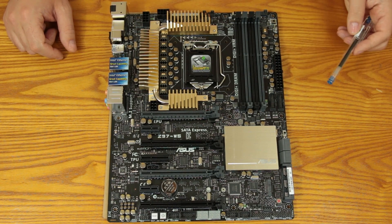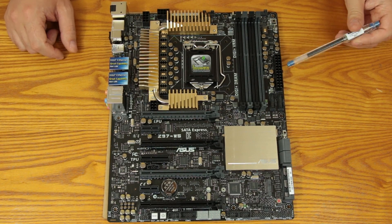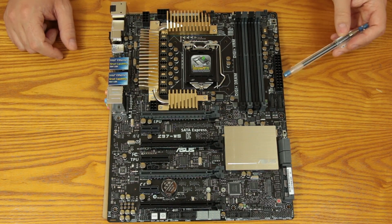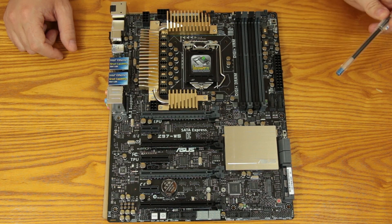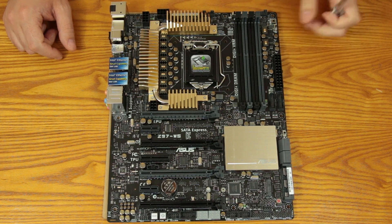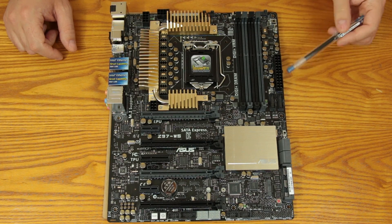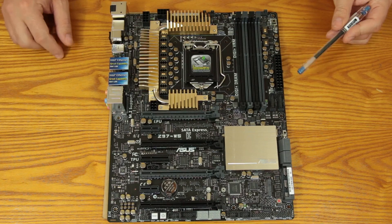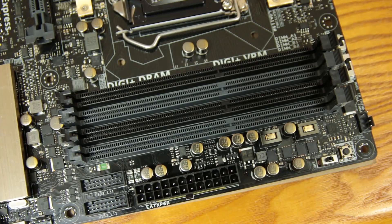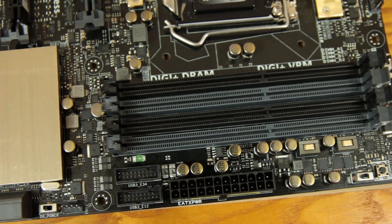Moving down, you have what they're calling the ProCool power connector for your 24-pin. This uses solid metal connections inside instead of hollow ones, so when you're pulling a full load on this board you'll have a little bit less heat bleeding out of that connection — keeping everything cleaner and delivering the best power possible without generating too much extra heat.